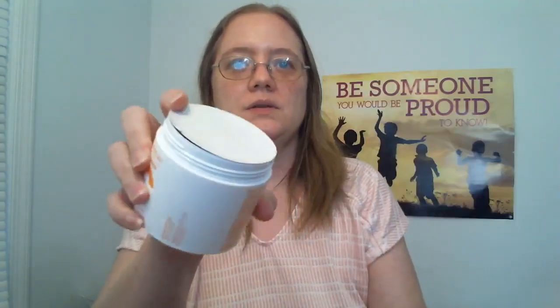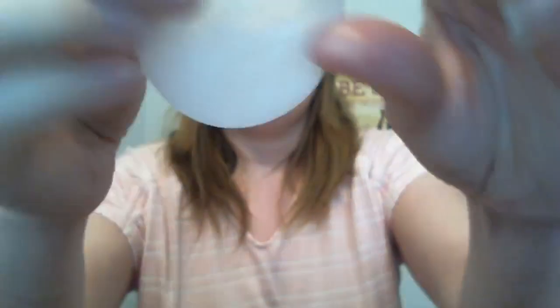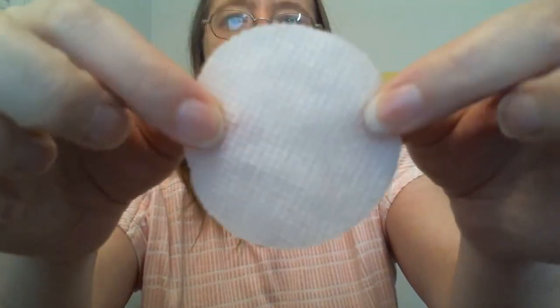I actually wasn't aware I was going to receive these as a gift through the Creative Collective, so I had purchased a jar ahead of time — that's the one I opened to show you today. You can see it comes sealed and I left my seal on because when you put the top on it actually helps hold the moisture in for the pads. There are 70 pads in a package and they are dual-sided. There's a rougher, bumpy texture on one side and then a smoother texture.